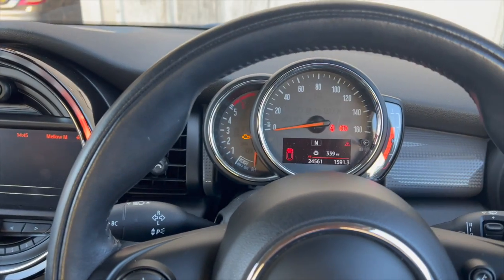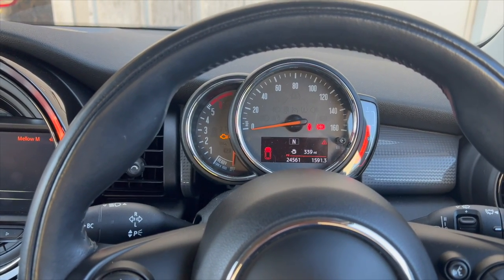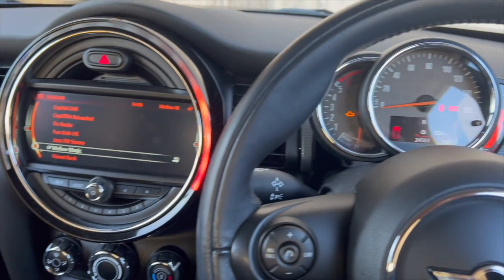Welcome to another video from DIY Daily. Just put a short video together today showing you running through investigating and fixing a fault on this Mini.